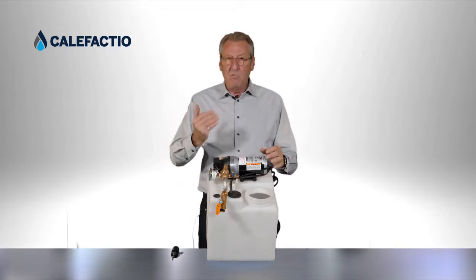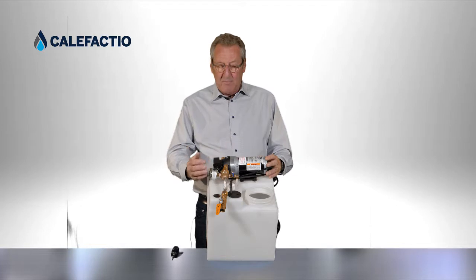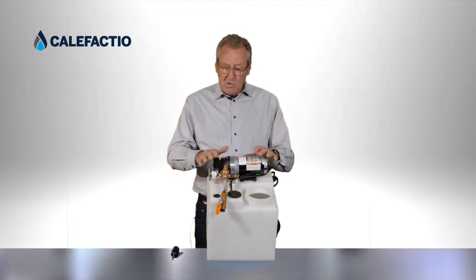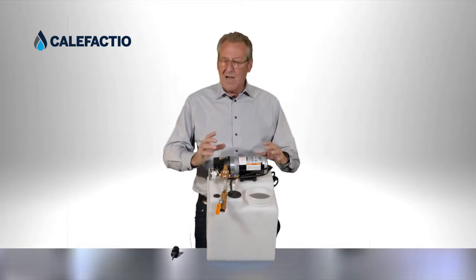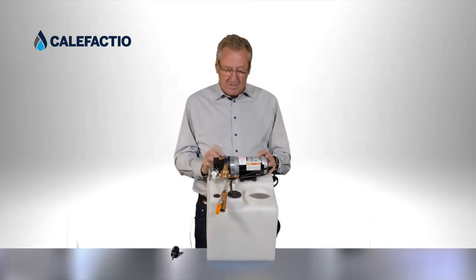Let's say you want the pressure to be 12 psi for your system. So you have 12 psi when you don't touch anything. When the pump arrives close to that 12 psi, it starts to do that stop-and-go.